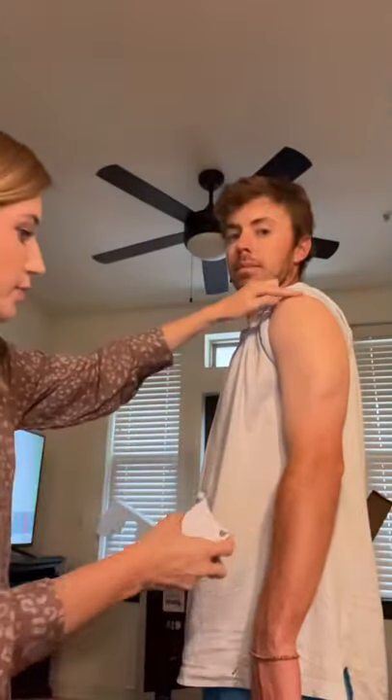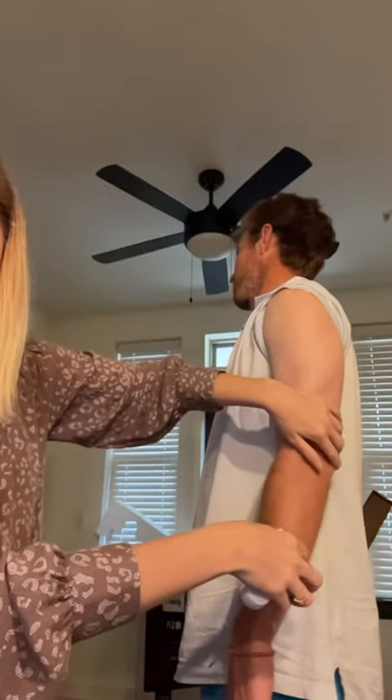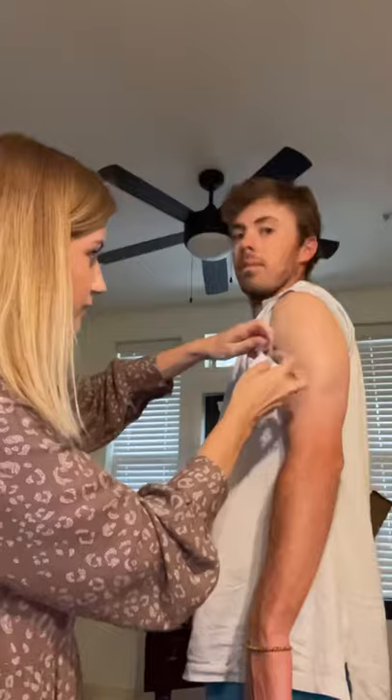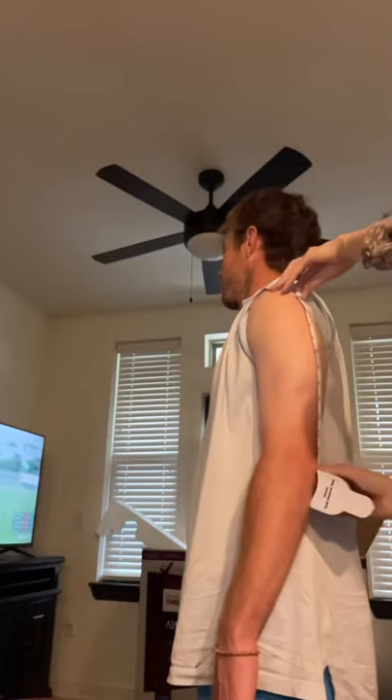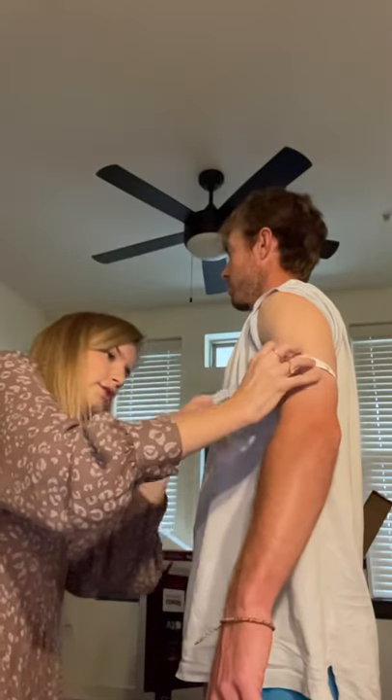Now we're going to do his mid-arm circumference. We're going to find the midpoint between the tip of his shoulder and the tip of his elbow. To be most accurate, I'll figure out where the midpoint is before doing the circumference. That is going to be 13 inches.